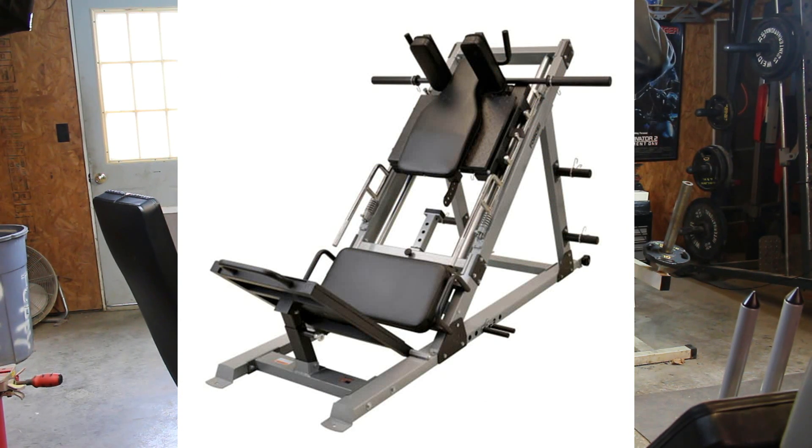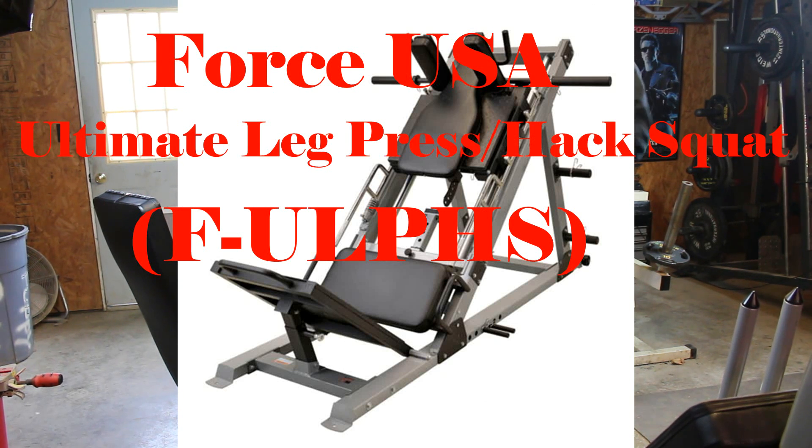The machine I originally wanted is a Force USA — why they call it USA I couldn't tell you, because you can only buy them in Australia. It's called the Ultimate Leg Press Hack Squat, or ULPSHS.